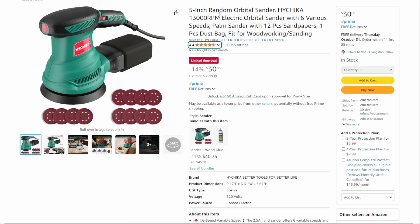We've got the 5-inch random orbit sander from High Chica — they're one of these Amazon brands, they've been around a while. They're not bad tools. At $30 for a good 5-inch random orbit sander, that's a good price, and it comes with a bunch of sanding pads.